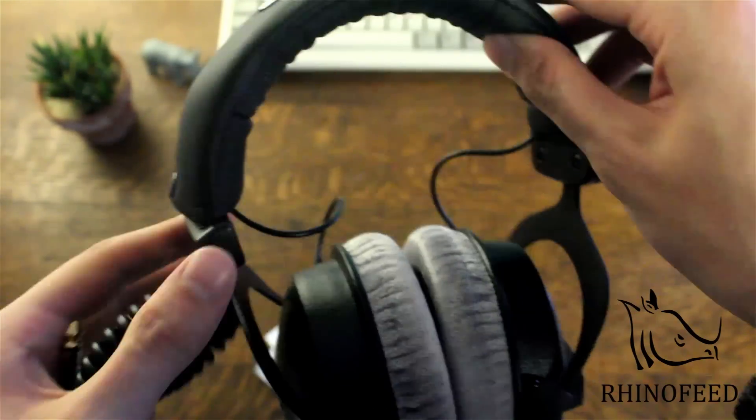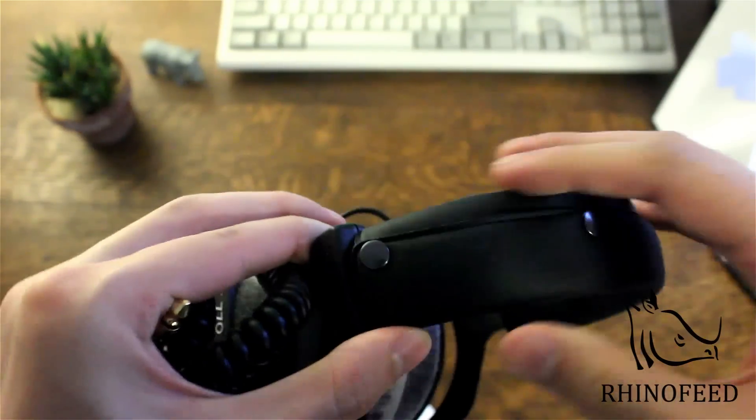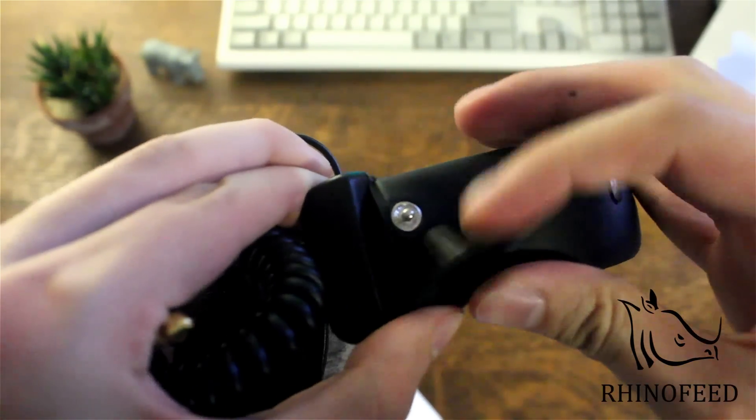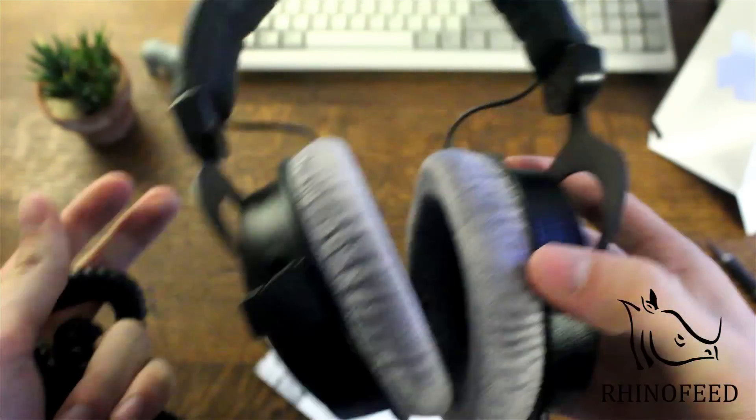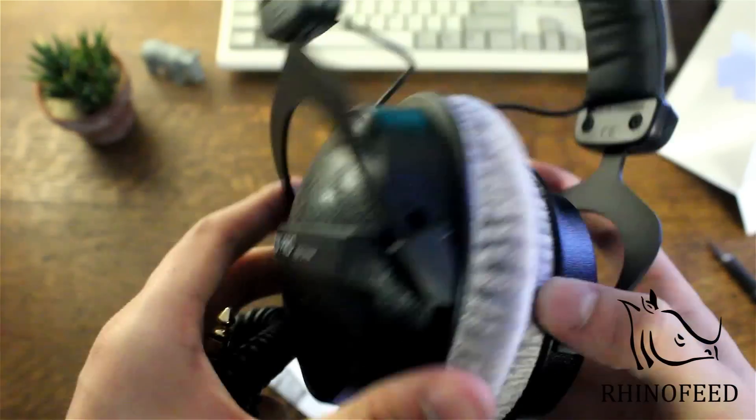And here are the headphones themselves. These buttons I didn't know about before — they actually let you take the headband off and replace it really easily, which is really nice.